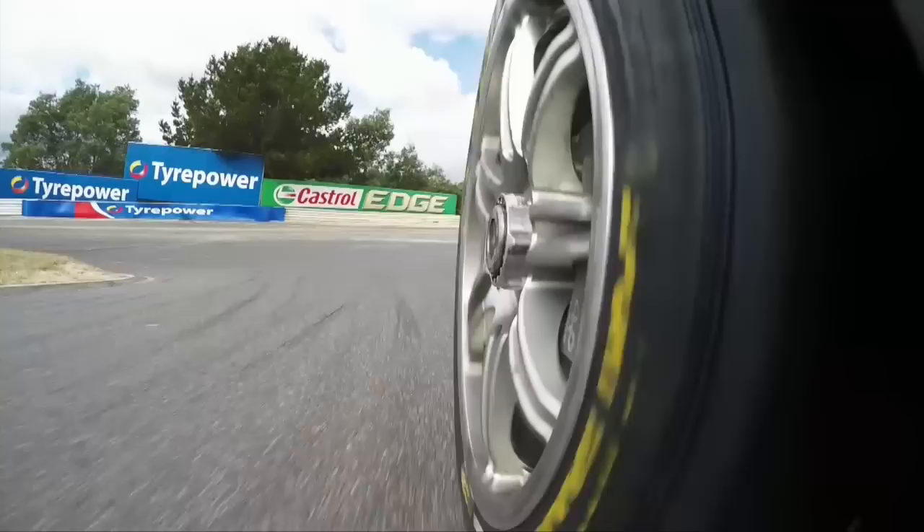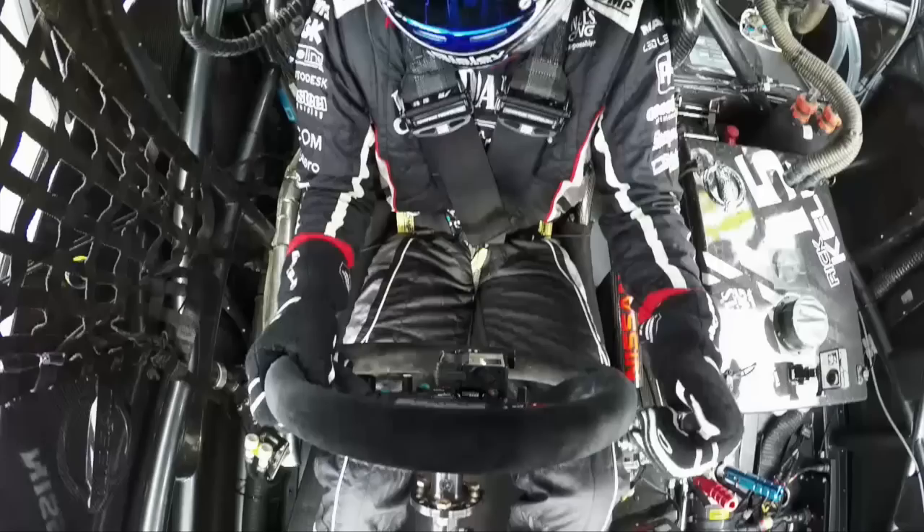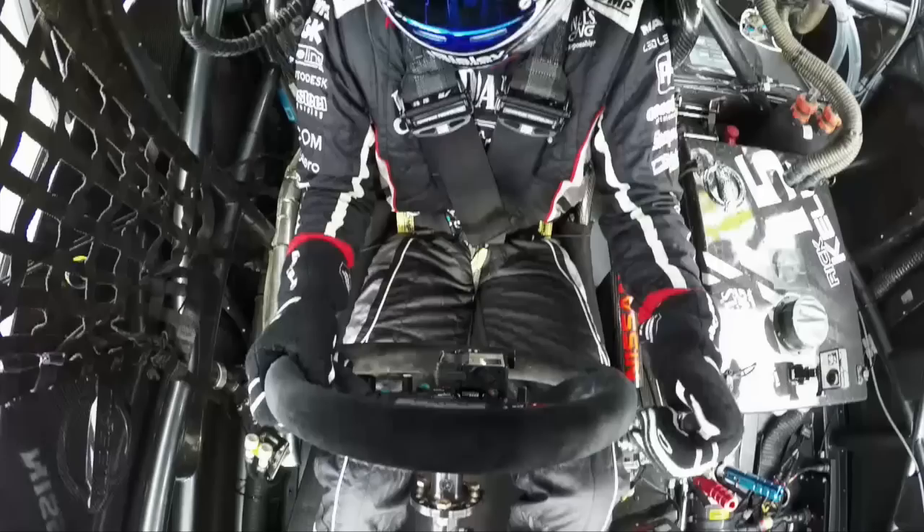Braking into the hairpin — one of Australia's most famous corners. Braking from the left hand side of the track to the right hand side, back to 1st gear, drop down the hill, snapping gears, exit into the hairpin there. Tough corner to get right, and a few different lines as you'll see throughout the weekend.